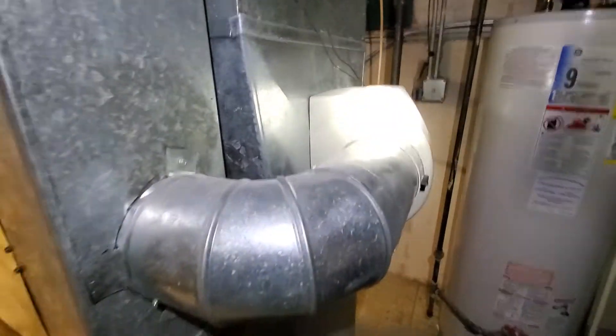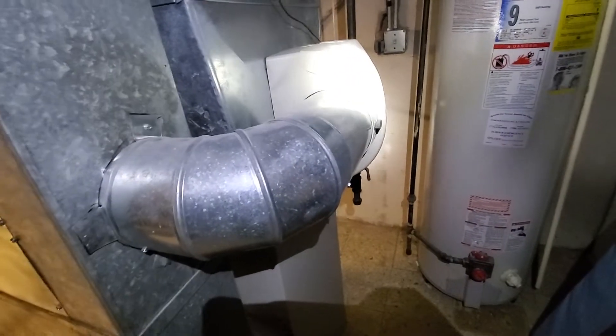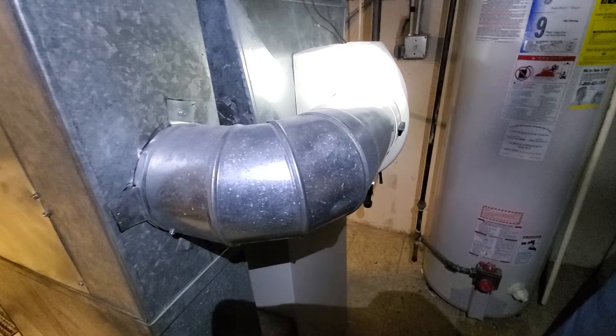Homeowner is not sure if we're going to get a humidifier yet, but if they're not, we are going to delete this humidifier.